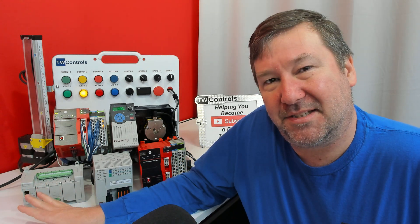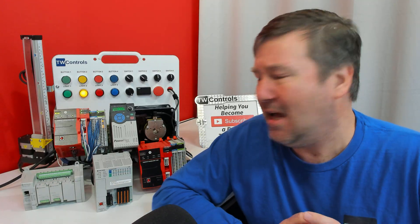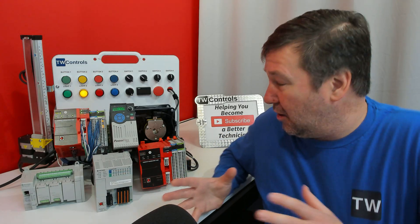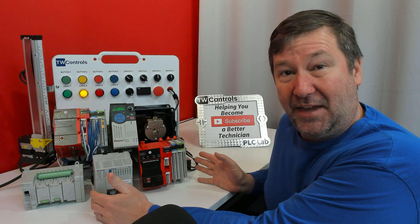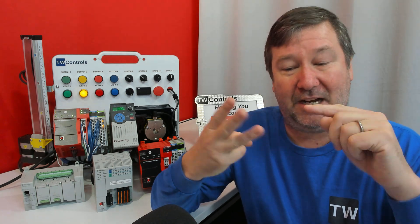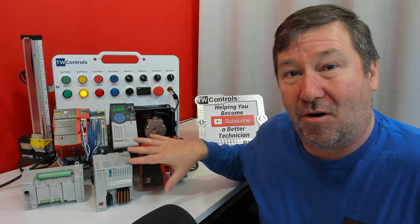Connected Components Workbench and the Micro 800 are good for smaller-scale, standalone applications. Although they can do some controller-over-Ethernet — you could have a handful of drives, IO-Link, or other devices — as you get into larger-scale systems and more distributed systems where your IO is separate in other locations, that's when you'll usually go to Studio 5000.